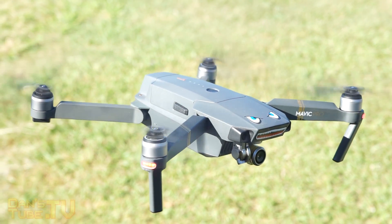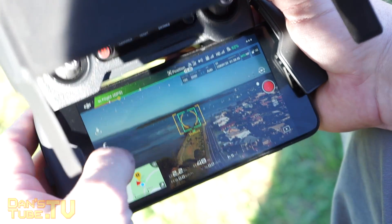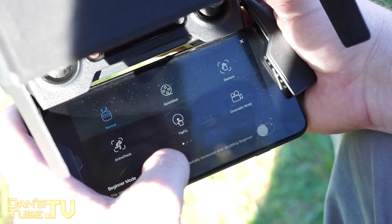Hello internet family, Dan here from DansTube.TV, and today I'm discussing whether you should upgrade to the Mavic 2 Pro.